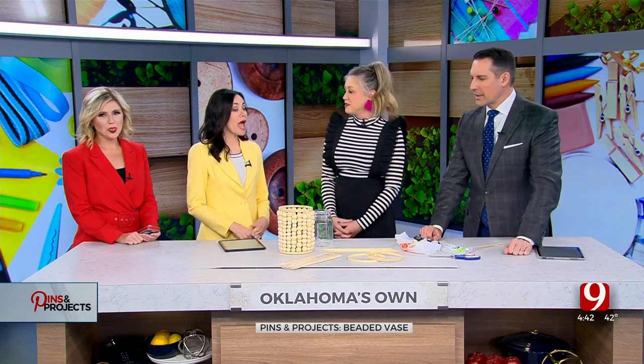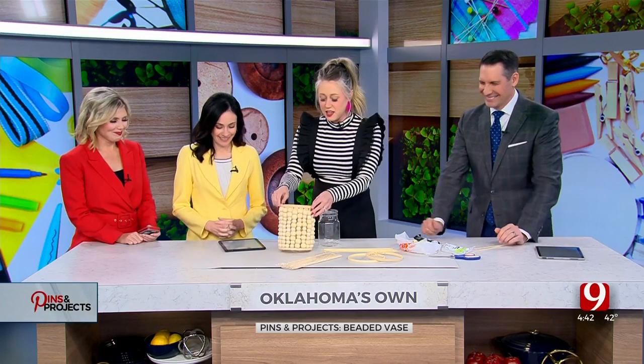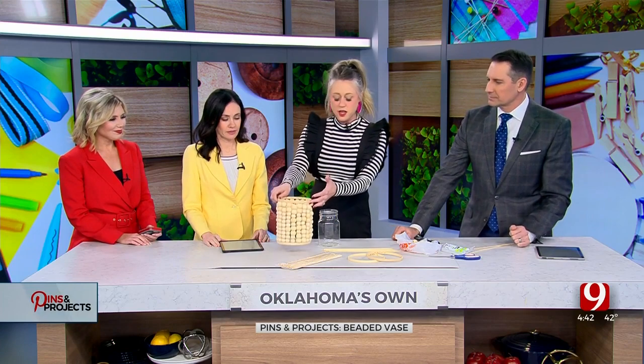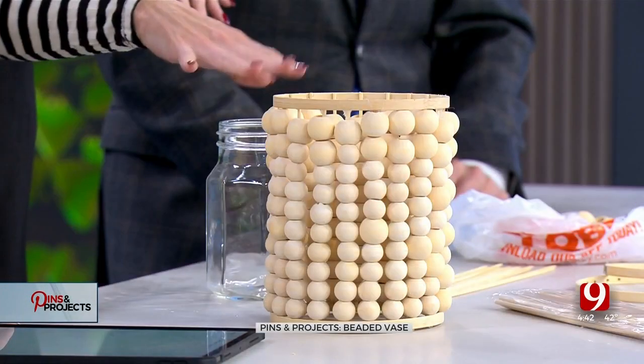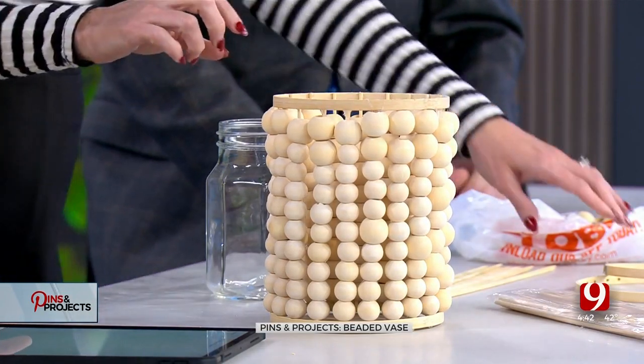Eye to eye with Carl. Hey, what are we doing today? What are we making? So we're making these little beaded vases, kind of a little boho thing out of three materials. Very simple, very easy.